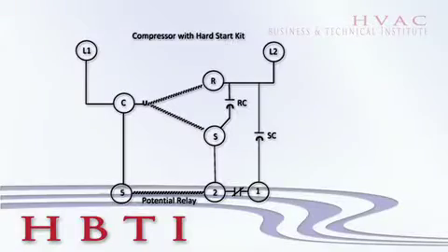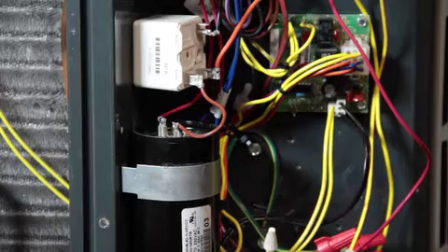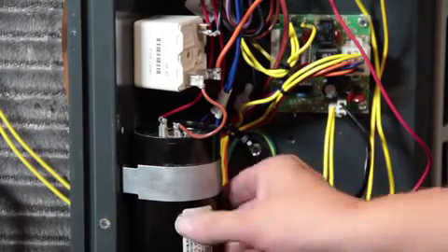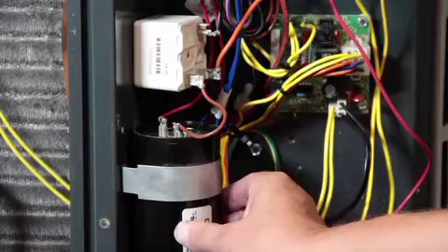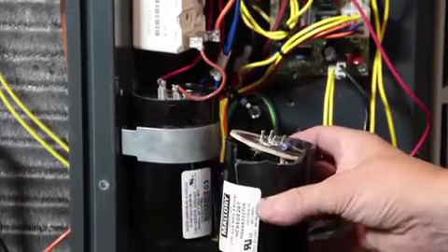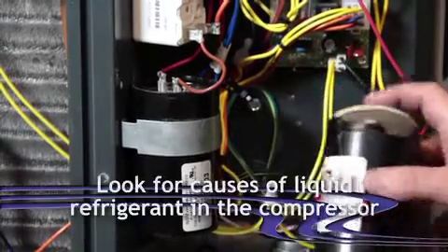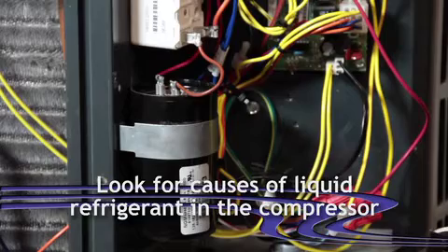Most people think these things fail for electrical reasons, and that's really not true. What's going on is we've got liquid refrigerant in the compressor. With liquid refrigerant in the compressor, it takes too long for the motor to start, which will keep the capacitor in the circuit too long. When that happens, we end up failing the start capacitor.